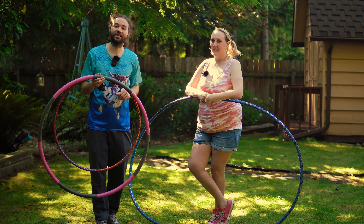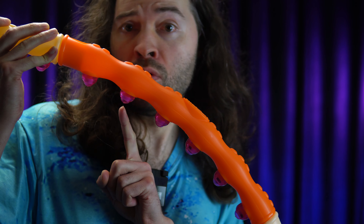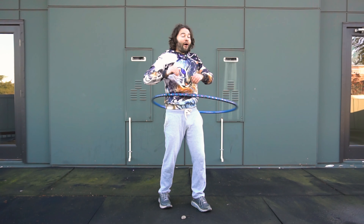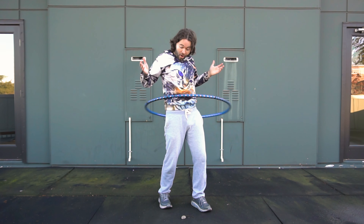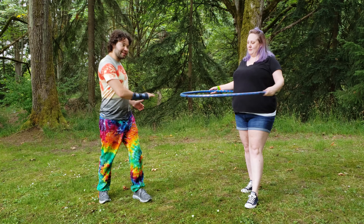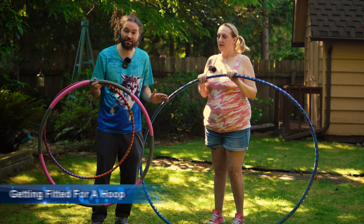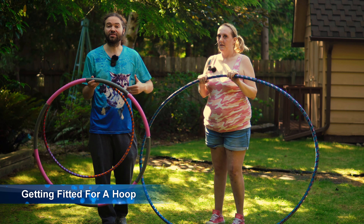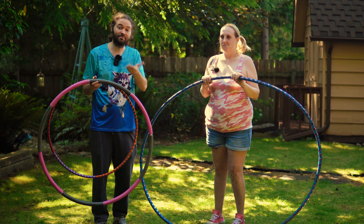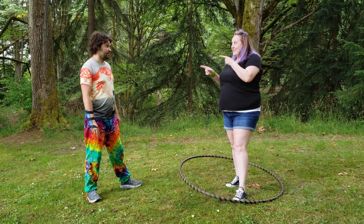If you do choose to go the weighted hula hoop route, you should watch my weighted hula hoop safety video first before you even touch or buy a weighted hula hoop. There are some instances where people have injured themselves or gotten bruises weighted hula hooping. Also, if you can, do not buy your hula hoops online, especially if it is your first time ever buying one. There may be sellers saying they're selling a beginner hula hoop, but just because someone says that, it may not actually fit you. I would recommend getting fitted in person — find a local hoop dealer where you can try out hula hoops, because a beginner hoop online might work for someone else but depending on your situation may not work for everybody.